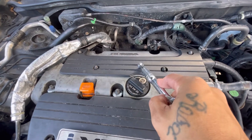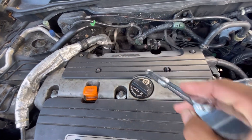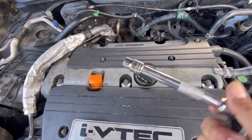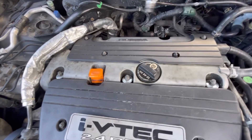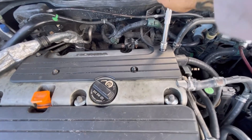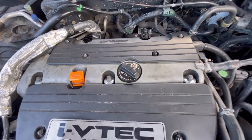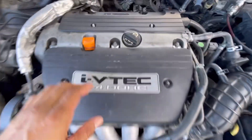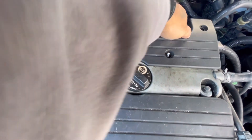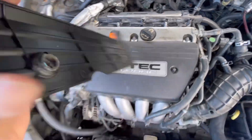That shroud is where our ignition coils are — you have one, two, three, and four that we're going to remove with the 10 millimeter. Go ahead and break those loose, take out the nuts, and we'll take that shroud off.